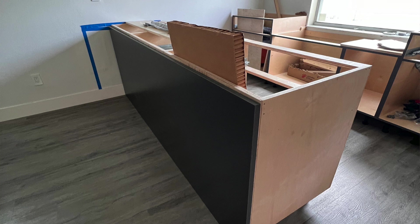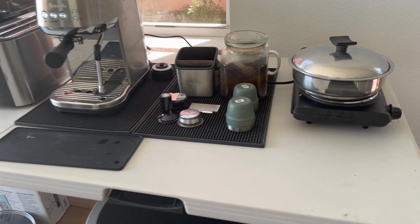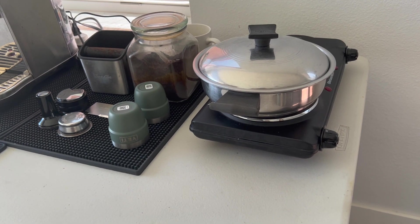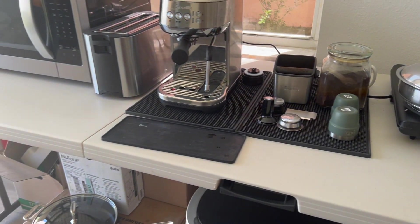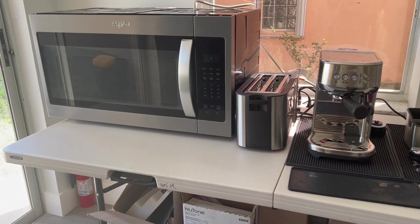We moved our kitchen to another designated area in our family room. We have a cozy little setup with an electric burner, a trusty microwave, the indispensable coffee maker, and a toaster — and yes, those boxes underneath.